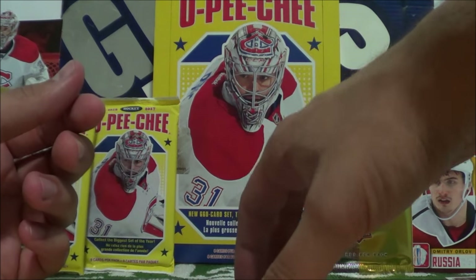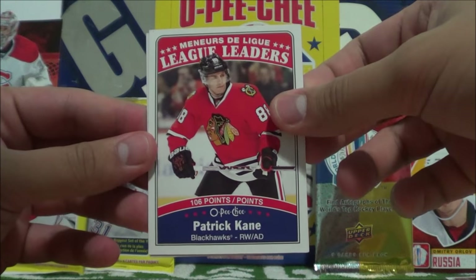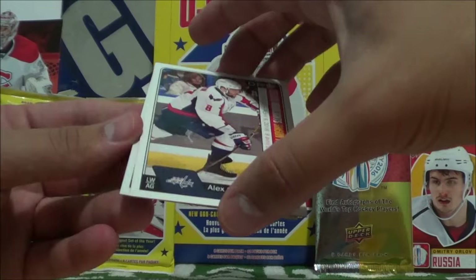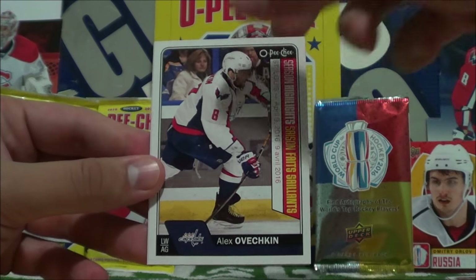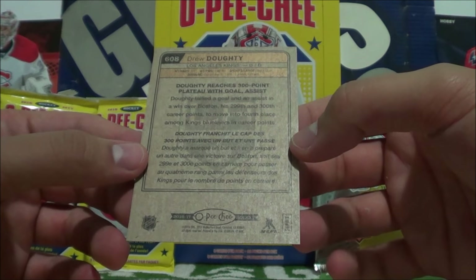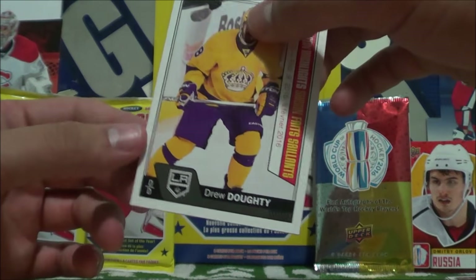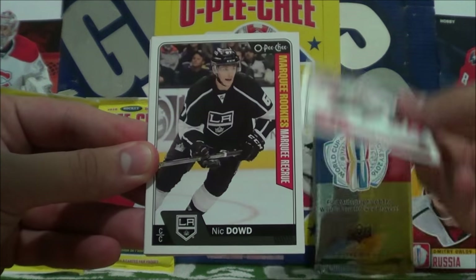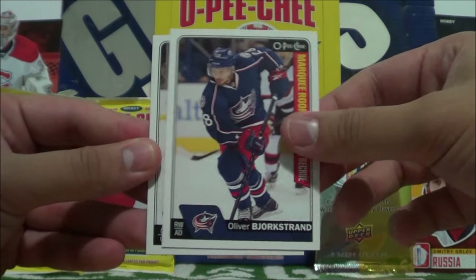Next up we got some League Leaders: Brian Elliott for Goals Against and Save Percentage, Patrick Kane for points with 106, and Tyler Toffoli for plus-minus at plus-35. Then Season Highlights of Alex Ovechkin when he scored a hat trick to get 50 goals in the season, and Drew Doughty who got a goal and assist to get his 300th career point, moving into fourth place all-time for Kings defensemen.